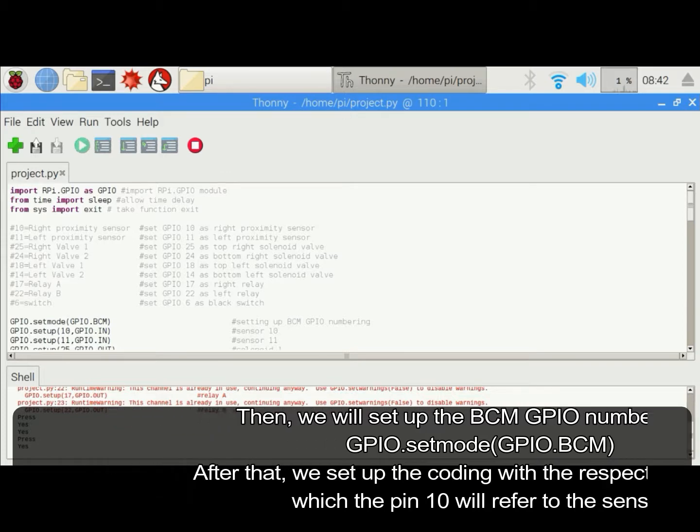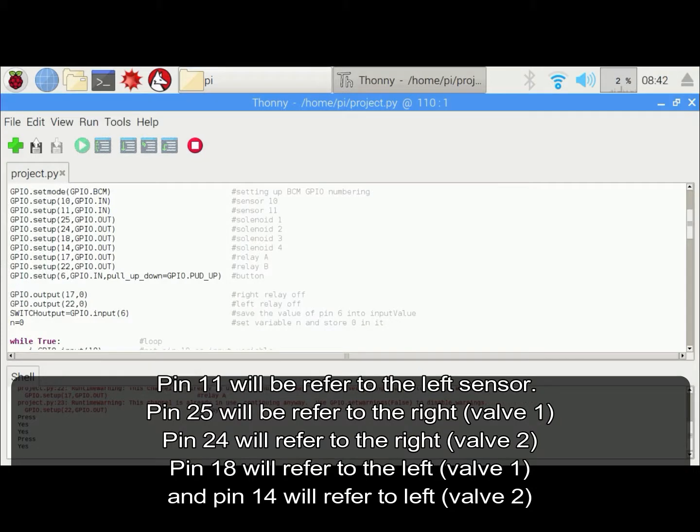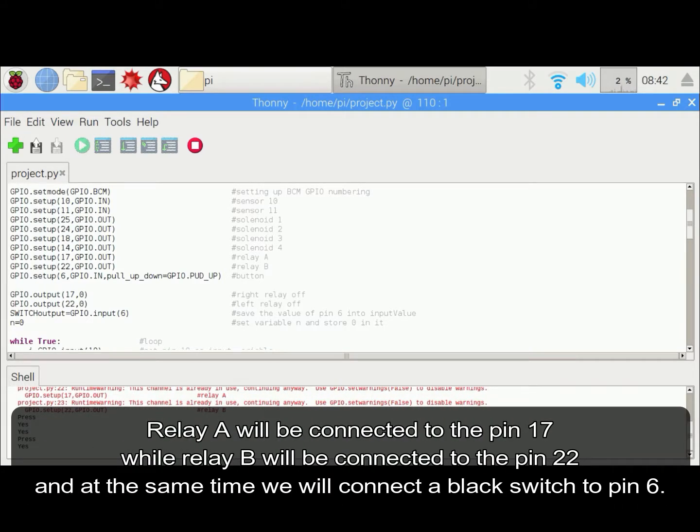Pin 10 will refer to the sensor. Pin 11 will be referred to the left sensor. Pin 25 will refer to the right warp 1. Pin 24 will refer to the right warp 2. Pin 18 will refer to the left warp 1. Pin 14 will refer to the left warp 2. Relay A will be connected to pin 17 while Relay B will be connected to pin 22.